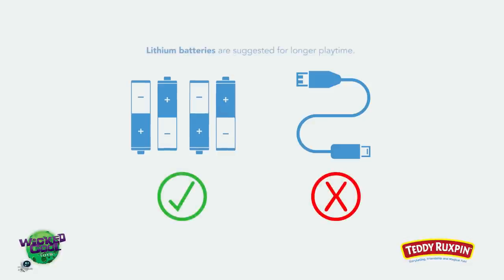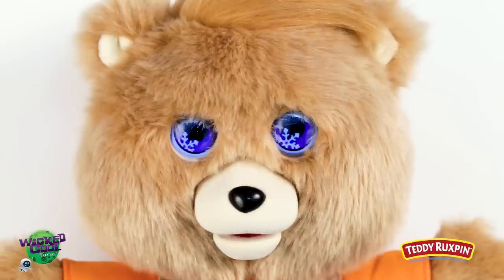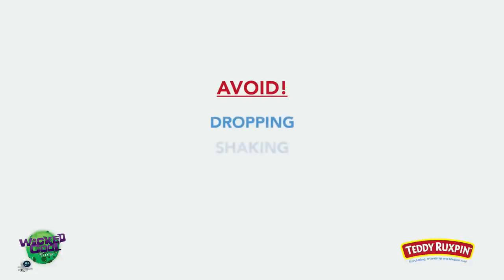Your Teddy Ruxpin only works with batteries — the micro USB port in his back is not for charging. There are over 20 eye expressions in Teddy Ruxpin's three preloaded stories, and additional expressions can be seen as more stories are unlocked through the app. Avoid dropping, shaking, or submerging your Teddy Ruxpin in water as it may cause permanent damage.